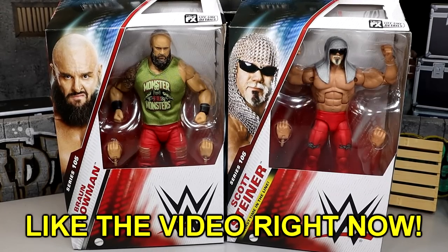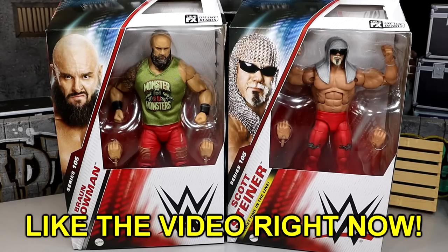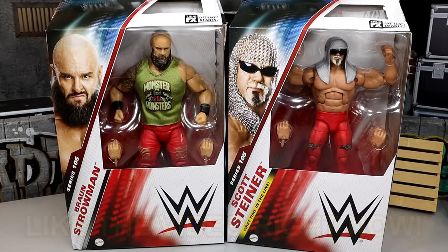Welcome back to another MyDamnToys video. Today we're back with another 2-in-1 WWE Elite 105 review — covering the Elite Series Braun Strowman and Scott Steiner figures. Scott Steiner was one of my favorite reveals at San Diego Comic-Con. I think the figure looks brilliant, and I'm really intrigued with the new stuff going on.